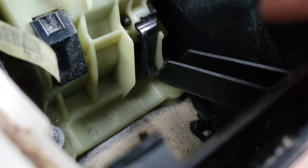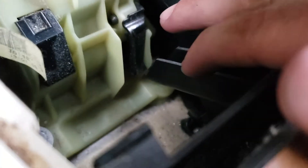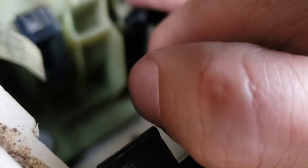So the black piece over there — you're gonna press it down, press it down, and then you can move it into neutral.